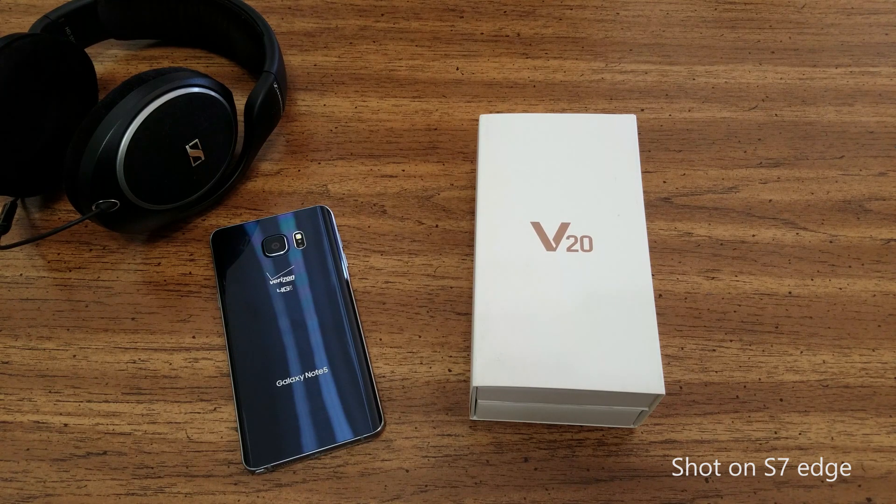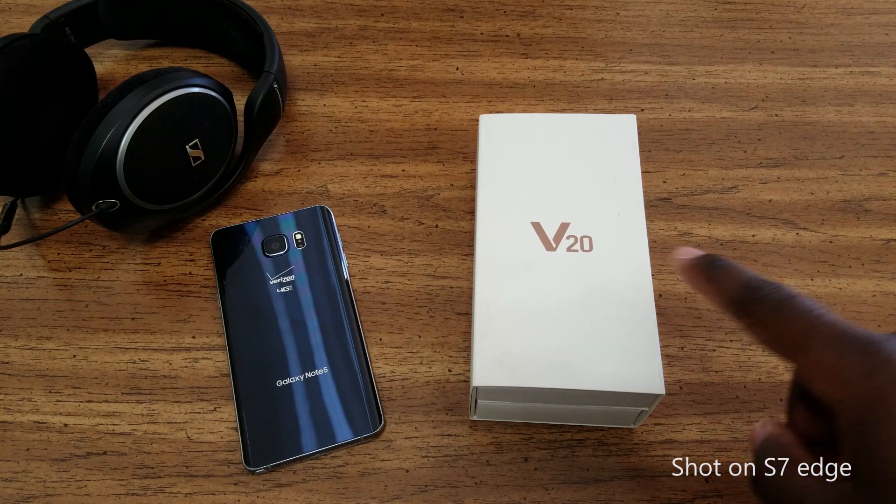What's going on YouTube? This is Eric Kelly, aka The Tech Gentleman, bringing you guys my unboxing and first impressions of the LG V20.